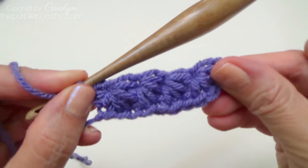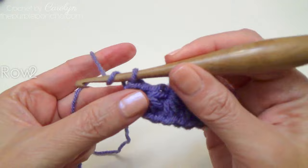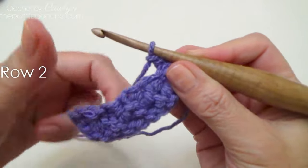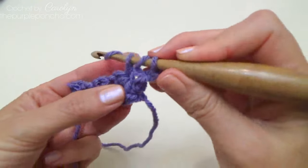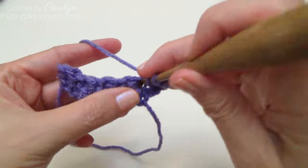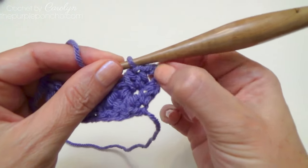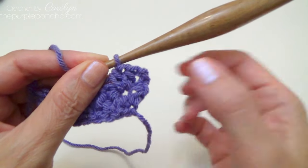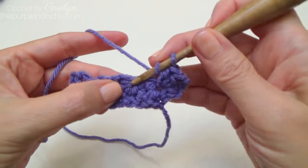It takes two rows to complete the star stitch. So for the second row we're going to chain two and turn. We're going to be placing two half doubles in every chain space. The chain two on the end doesn't count as part of the two half doubles inside that chain one space — it's off to the side a little bit, so don't count that. Place two half doubles in every chain space.